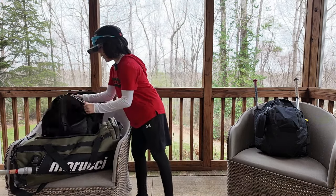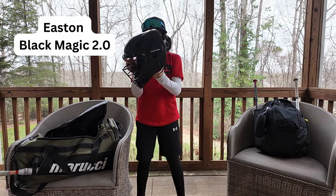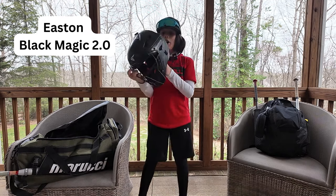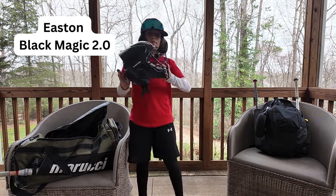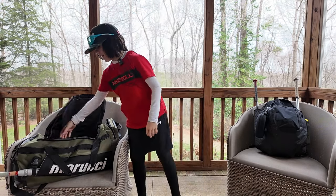Next up we have the Black Magic 2.0 Easton catching helmet. One of the best catching helmets for kids my age. Really really good. You can see how the ball bars are really good and there's no way you're going to miss a ball — you can see really well with that.